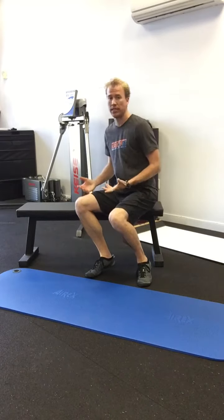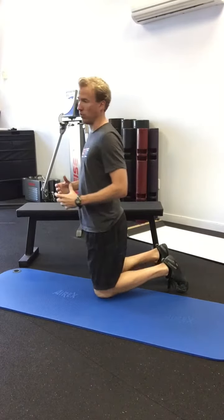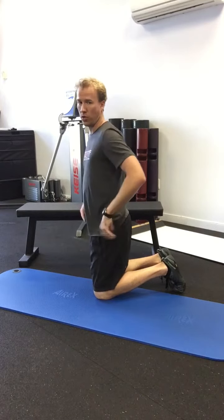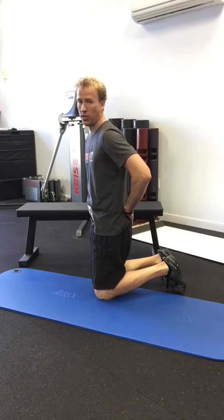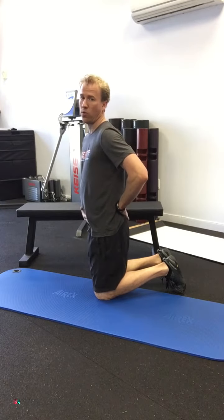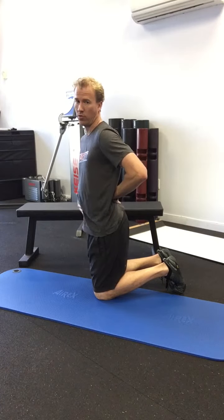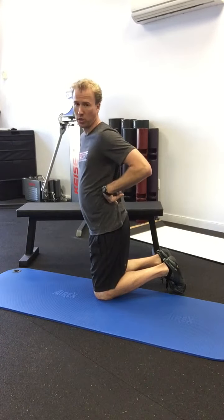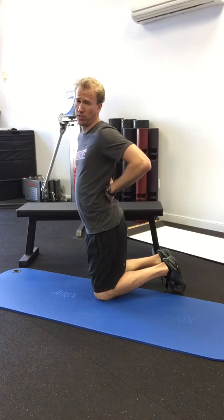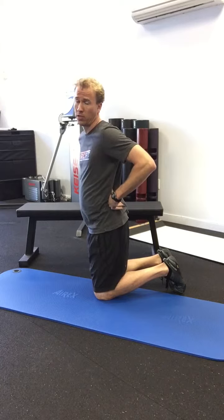One of the most common imbalances I see in my clients is an anterior pelvic tilt. If we look at the pelvis and tilt it backwards posteriorly, we see this movement, and if I tilt it forwards anteriorly, we see this movement. The core is not really working, the glutes are not fired up, and there's a lot of pressure in the lumbar spine, which can lead to excessive lordosis and back pain — either in the disc or in the musculature of the lower back.